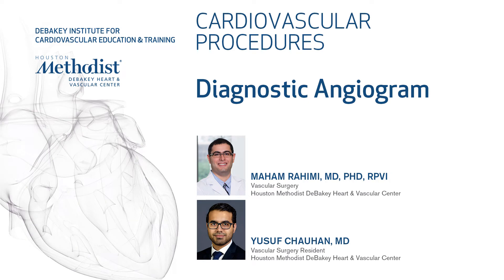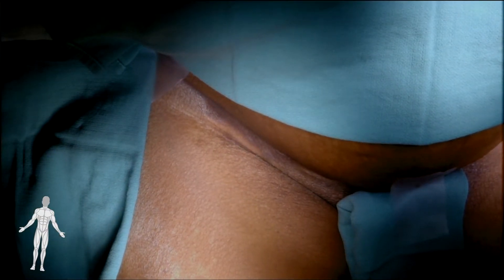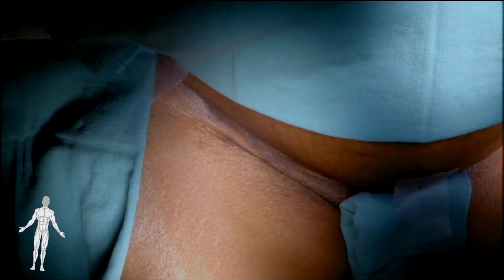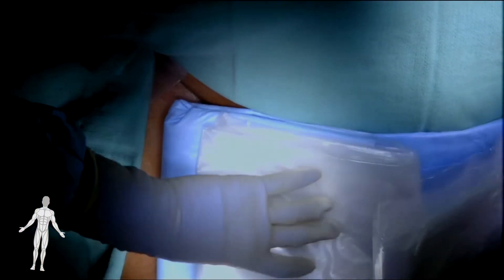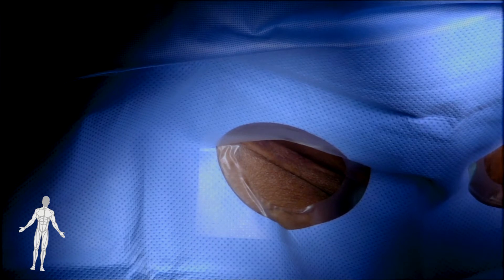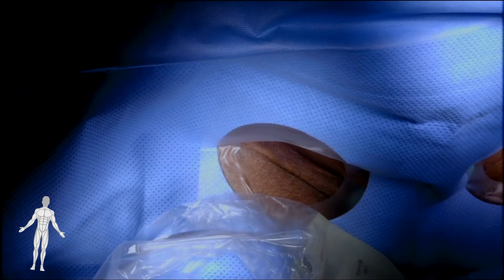This video will demonstrate the procedure to perform a left lower extremity diagnostic arteriogram. The patient is an elderly female with a history of multiple left lower extremity endovascular interventions who presented with a 3-day history of rest pain and discoloration of her left 4th and 5th toes. Ultrasound arterial duplex of the left leg demonstrated an occluded left SFA and ATA with reduced Doppler signals in the remaining vessels. The decision was made to perform an arteriogram of her left leg.